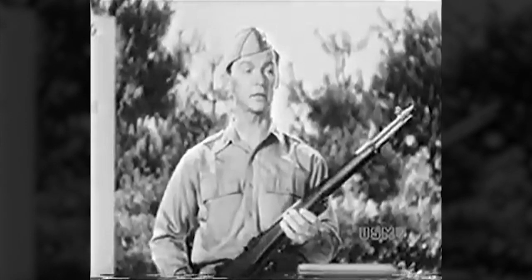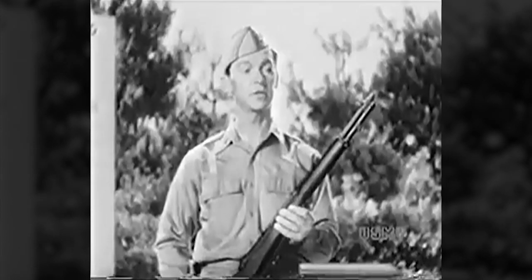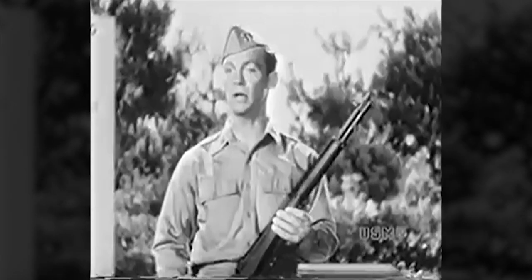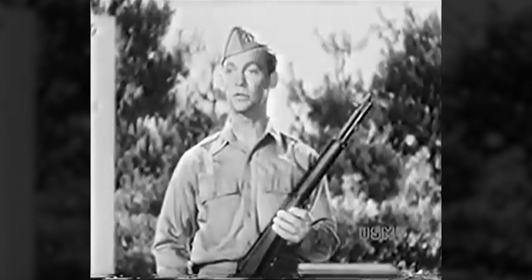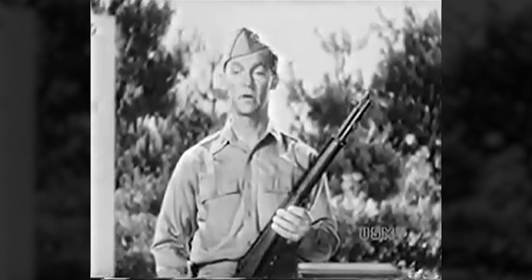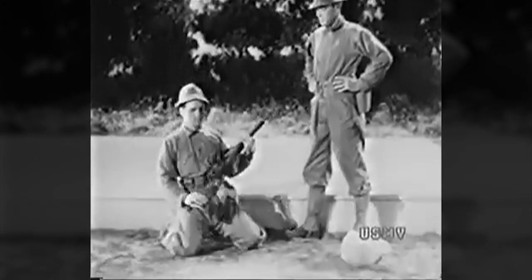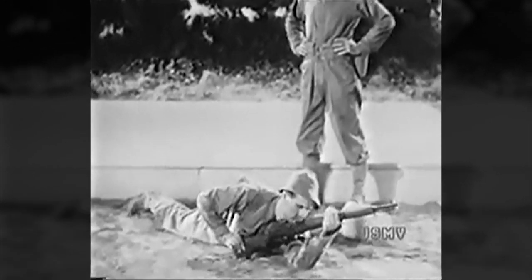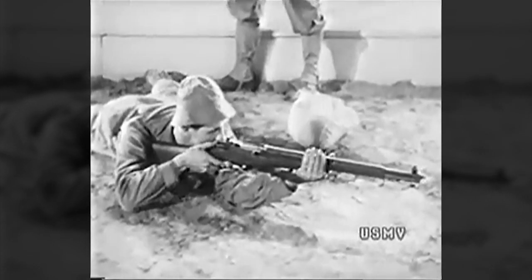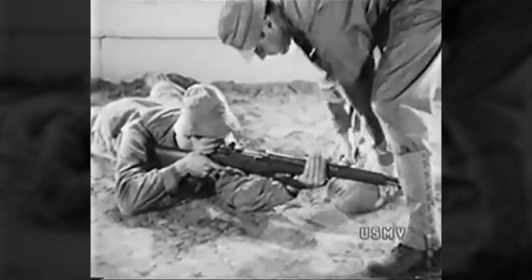Now let's see exactly how you go about learning this trick in your dry shooting. You practice the trigger squeeze in all positions, but you start out in the prone position with the sandbag because that's the steadiest, and it lets you concentrate on the sight picture and squeeze until you get the hang of it. First you take the prone position and adjust yourself until the rifle points at the target without effort. Then the coach fits the sandbag.